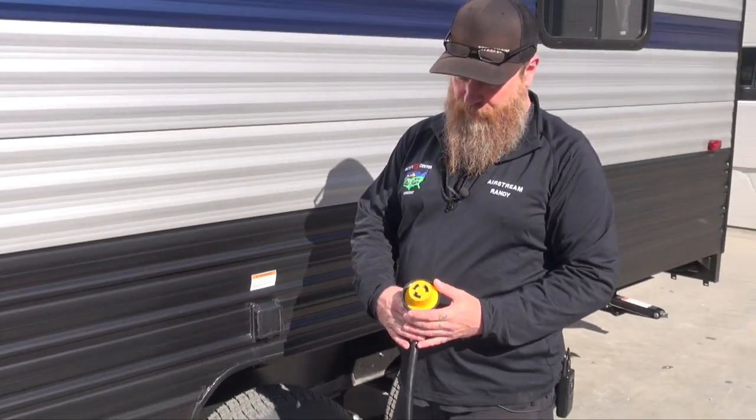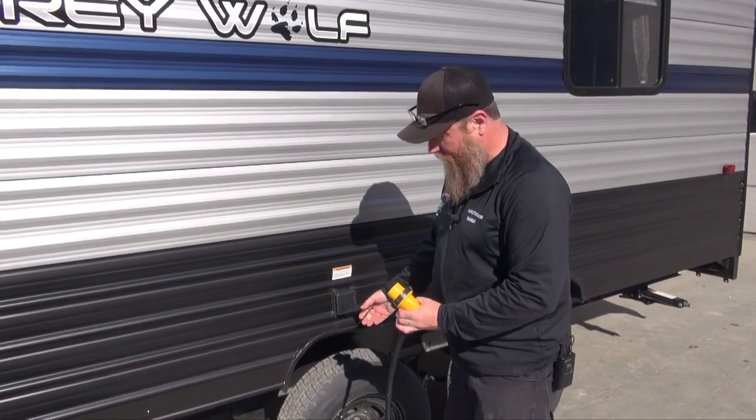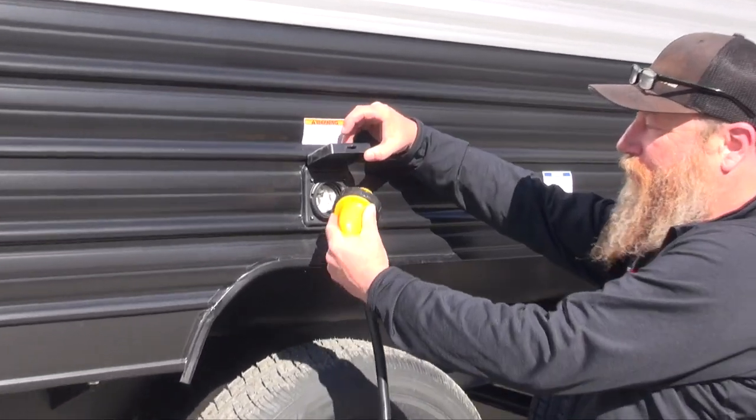This can only be hooked up one way. We have one leg on here that has a little dog leg on it and it can only be plugged in one way. So what we're going to do is identify that, bring it down here, and identify the prong on the plug itself.